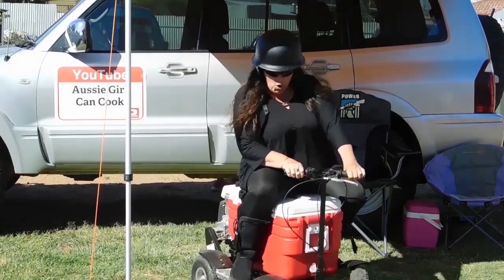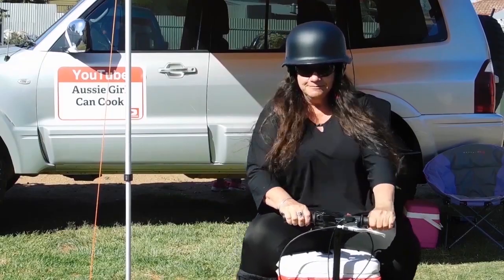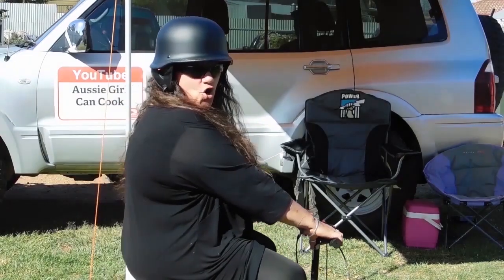Oh yeah, mate! Woohoo! Welcome to Aussie Girl Can Cook! You better get yourself! Oh yeah! Mate, it's lucky she can cook!